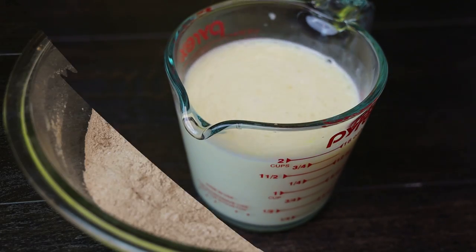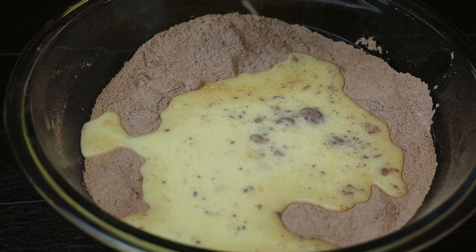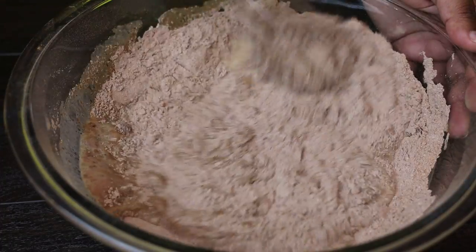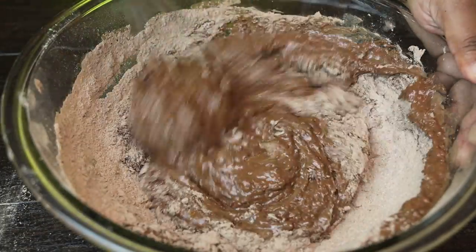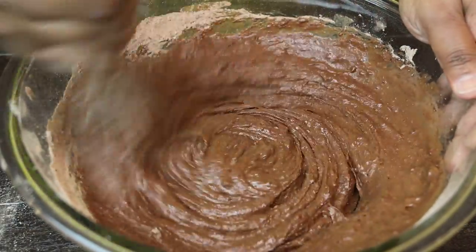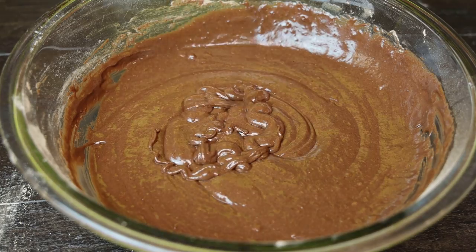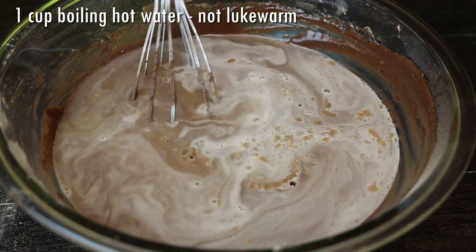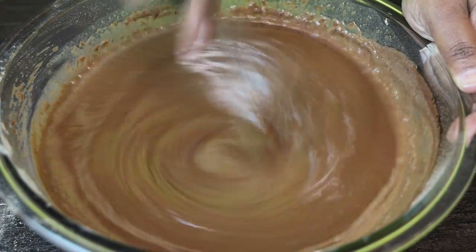Now, to your dry ingredients you're going to add in all of your wet ingredients and take your time mixing this. Be very careful when mixing so that cocoa powder mixture doesn't fly all over your counter. Mix until it comes together — you'll notice how thick it is at first; do not get scared, this is how it's supposed to be. Once nicely mixed, we're going to add in boiling hot water. This water activates the baking powder and baking soda, giving you a nice rise while keeping the cake moist and fluffy.